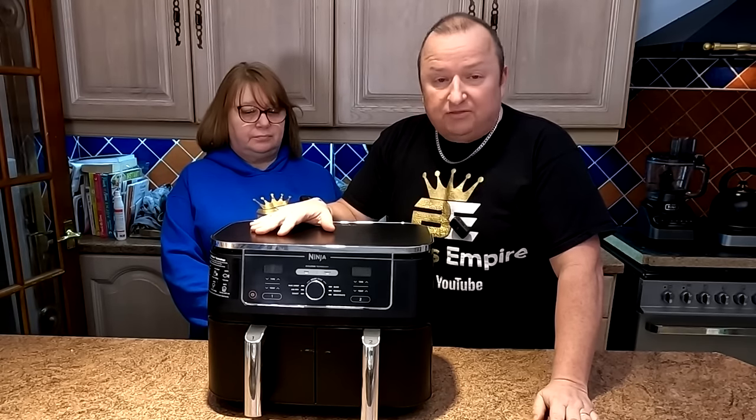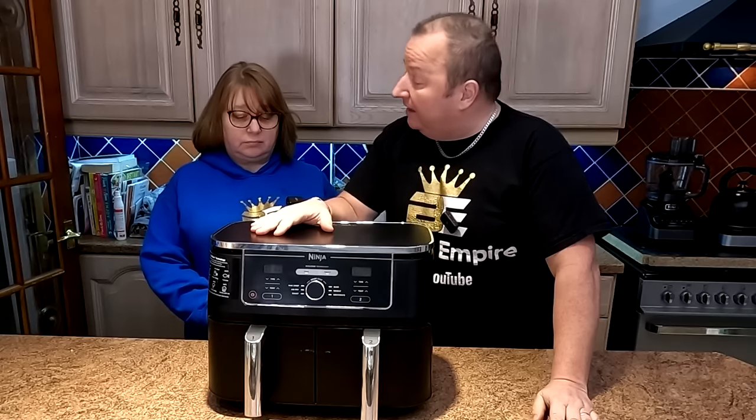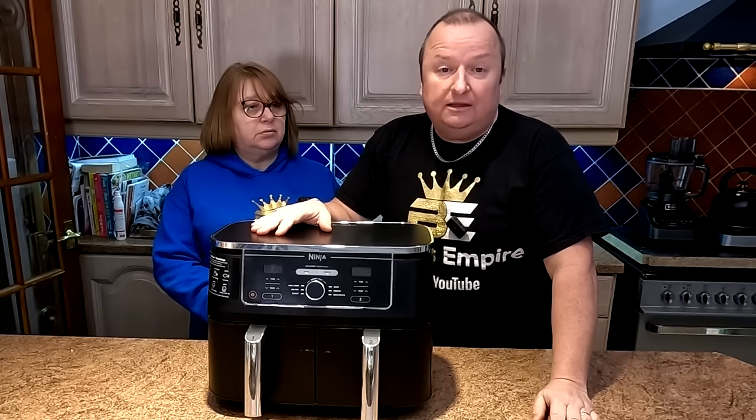Hi folks. Well, as you know, we've had this air fryer since last April and we've used it a hell of a lot. And a lot of you have been asking, how do you clean an air fryer?